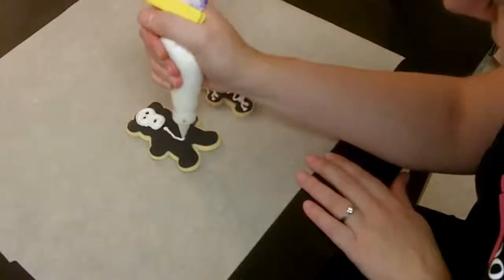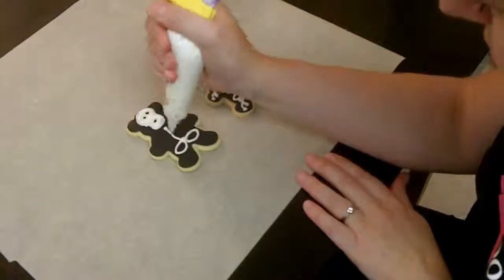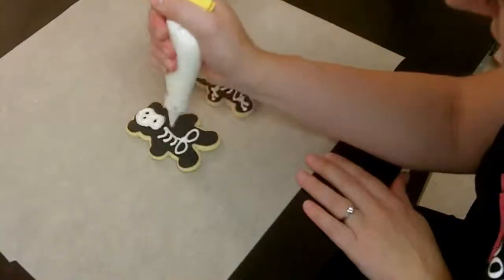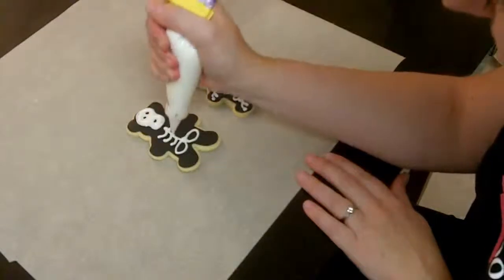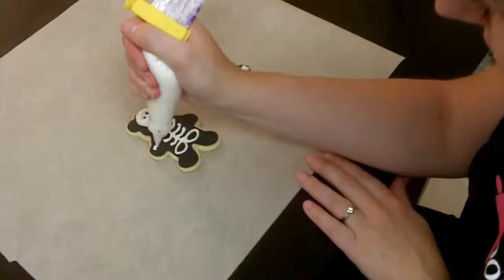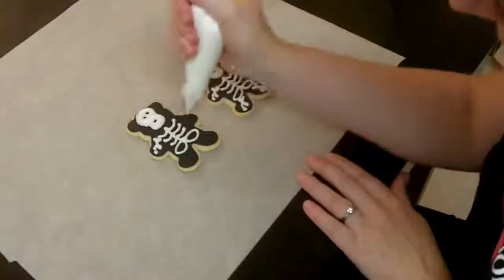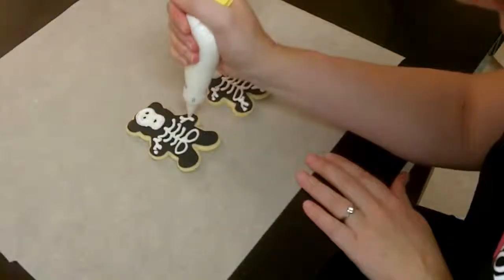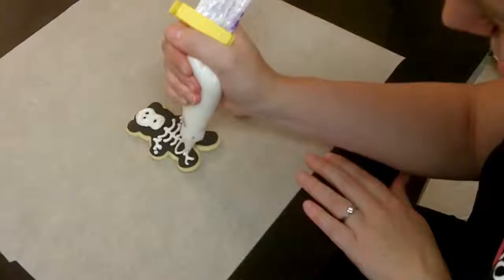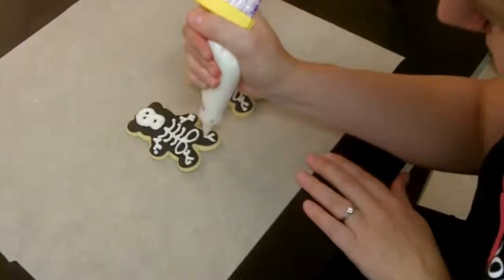It gives it more of a bony feel. Then we want to do the spine, the pelvic bone, the ribcage — and remember, practice makes perfect, so make lots of cookies. Everyone around you will be very happy about it. Then the little arm, other little arm, leg, and foot. Very anatomically correct.